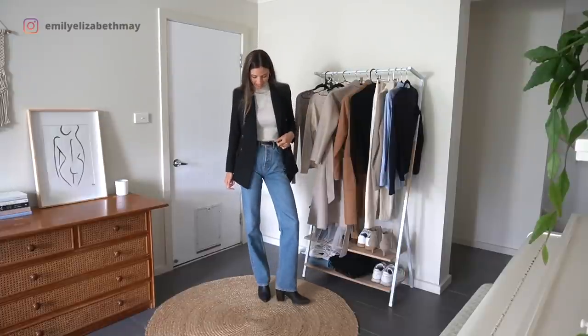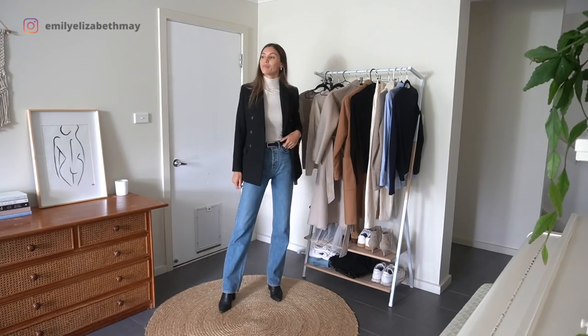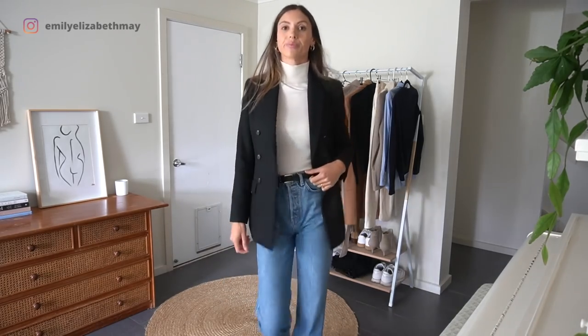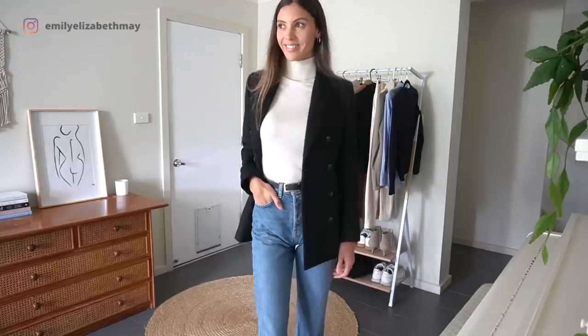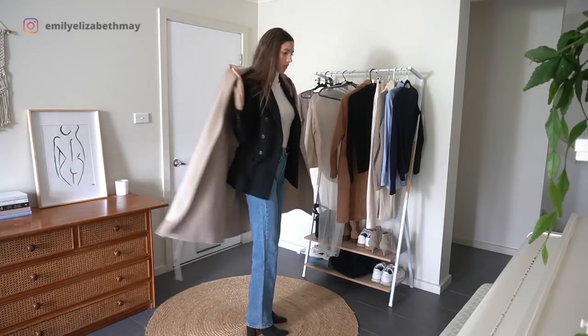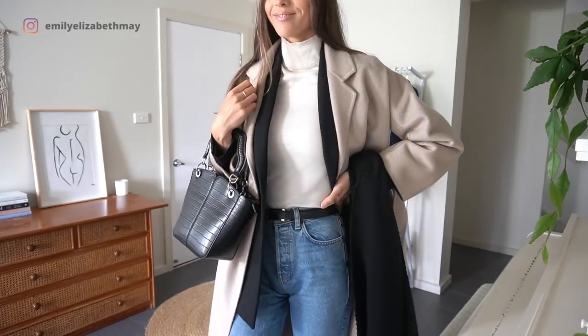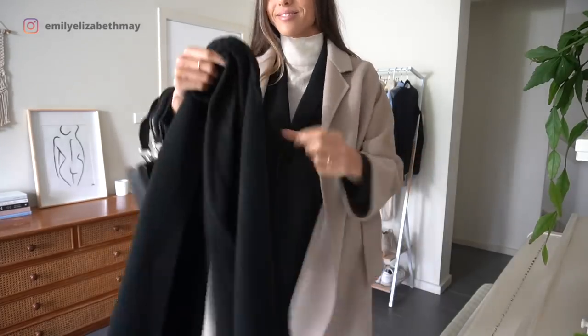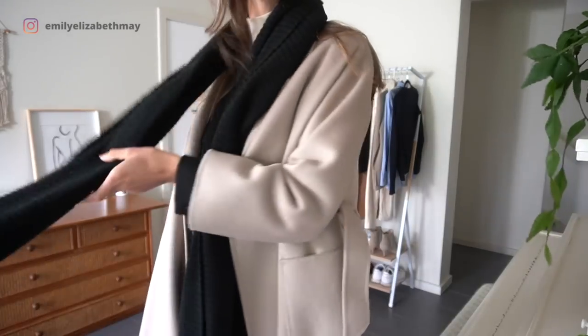Outfit number eight is my favourite — I feel most me in this outfit and I think it's because I'm wearing blue jeans again. I did the same thing with the black belt for this outfit; it just ties the black boots and black blazer into the outfit for a completed look. I thought the cream coat might look nice on top instead of the black one, and I like how it turned out. I threw over my same black scarf and black bag and I am ready for winter — just six months early here in Australia.